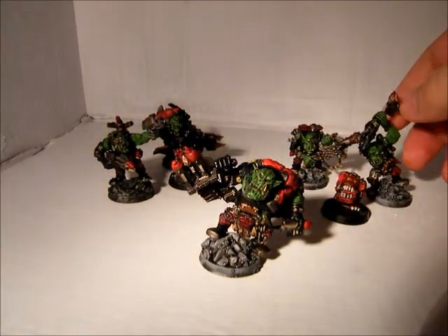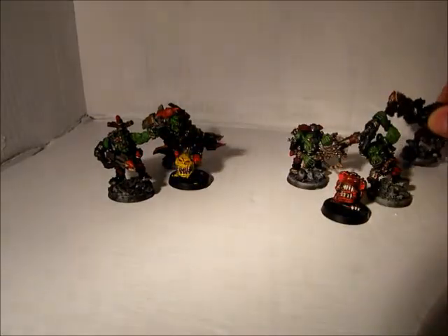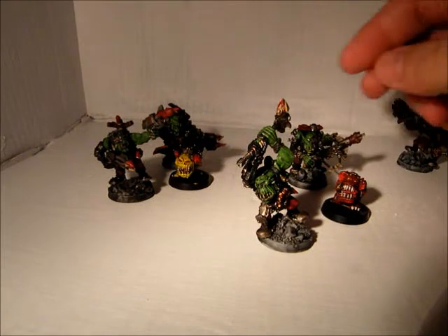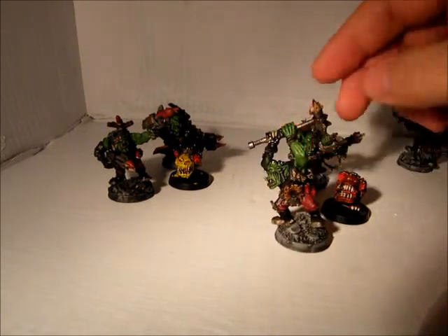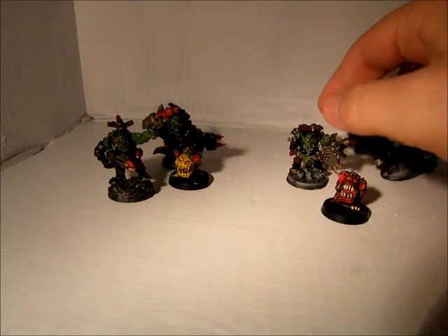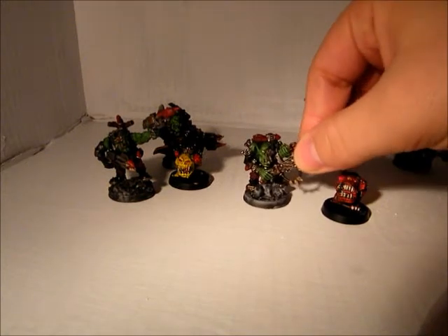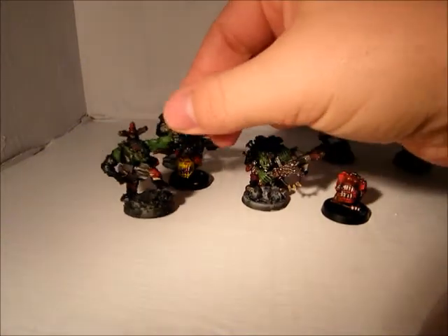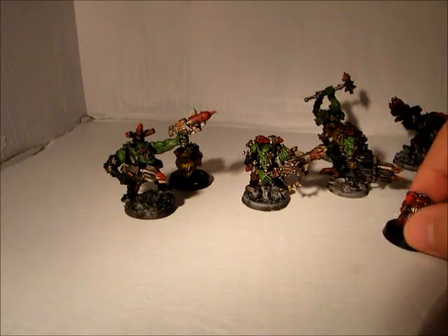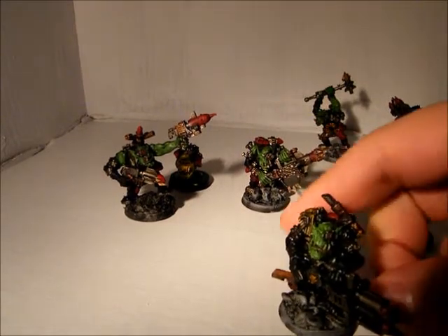I painted these guys a little while ago — some a little longer than others. Of course we have the Knob from the Tank Buster Boys, and then we have the guy with the tank hammer. These guys are the old five guys from the metal box set. If anybody's dealt with metal miniatures, I really hate using it. Three of the guys have rocket launchers — I'll bring them off so I can show them a bit.